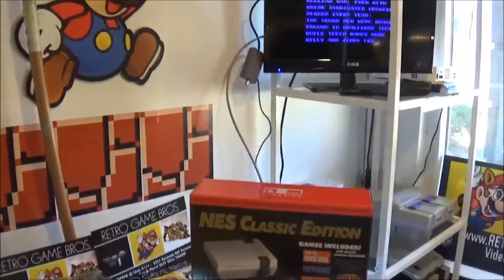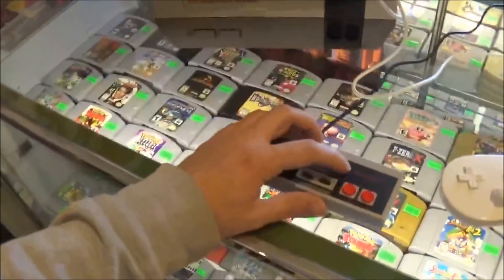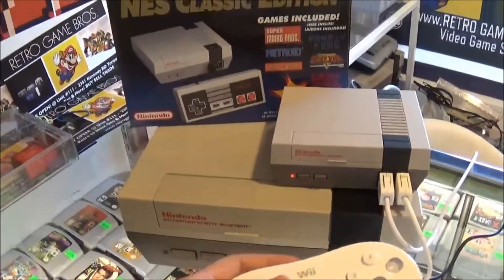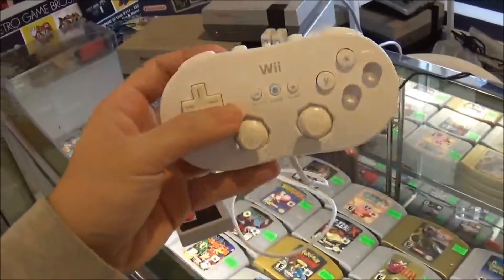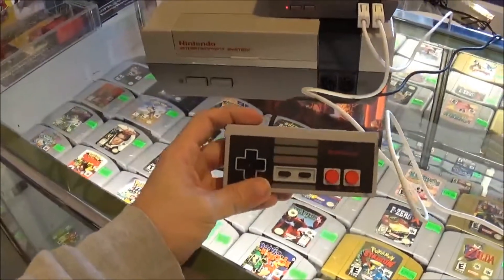Two players. Now, the problem with the NES controller is you cannot go home on it. Every time you want to go back to the main menu, you have to push the reset button. But if you hold the home button down on the classic controller, it'll actually bring you back to the main menu. That's the one advantage the classic controller has over the NES controller that comes with the system.